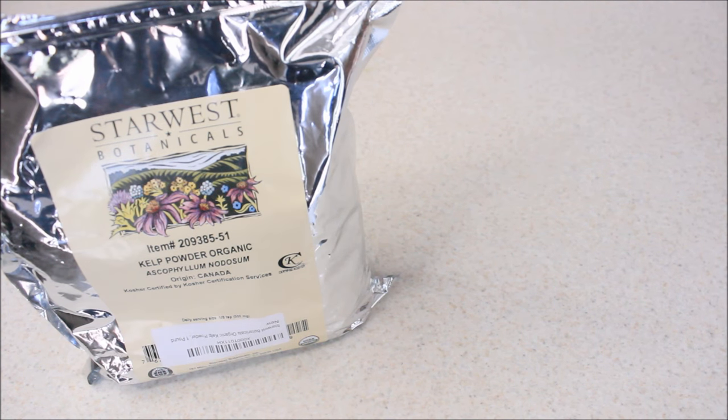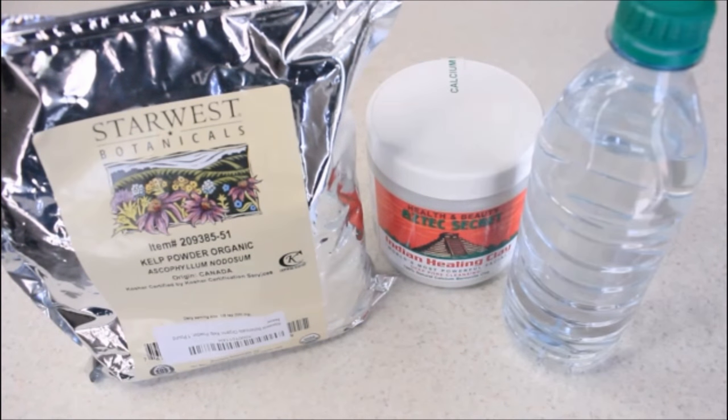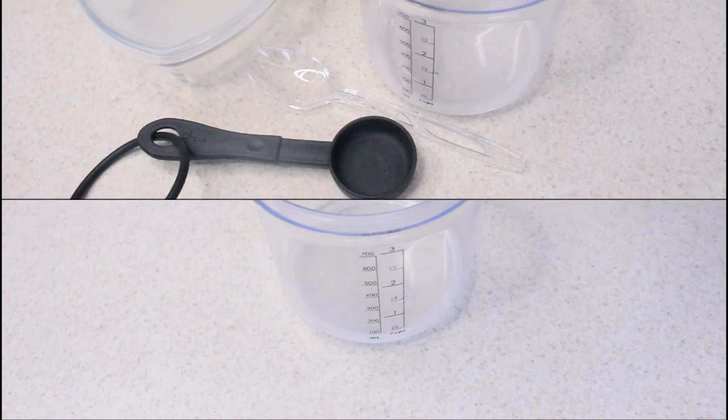I'm going to start off with using my powdered sea kelp as well as my bentonite clay. You're also going to need distilled bottled water, an essential oil of your choice, a glass or plastic mixing dish, a measuring cup, a plastic spoon, and a measuring spoon.